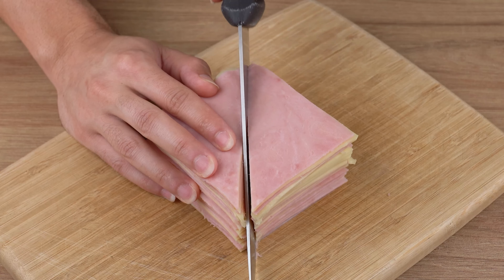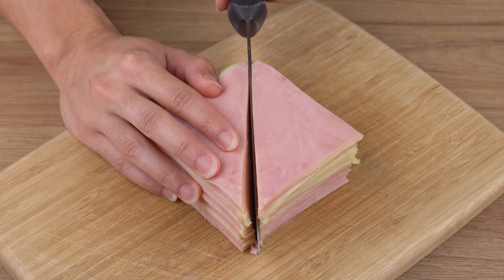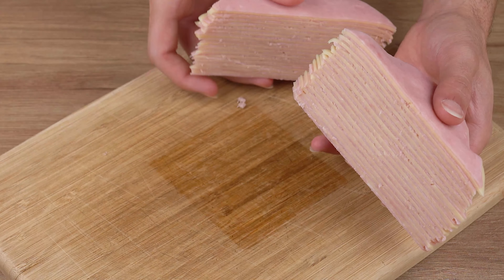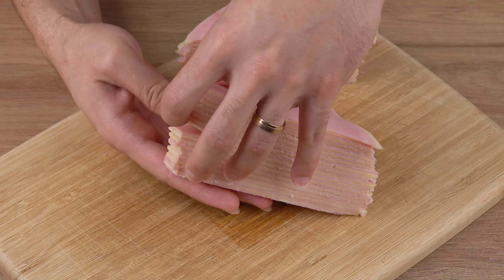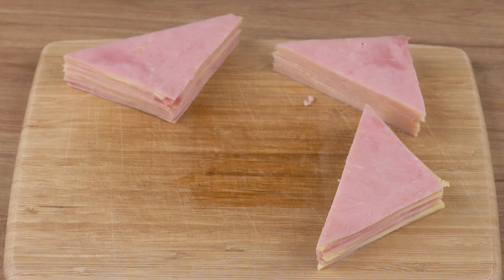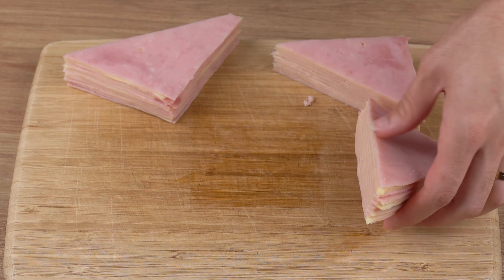Once you've done that, cut this stack in half diagonally, and split each half in half again, always leaving the ham slices on the edges. Then add another ham slice to the stack that ended up with the cheese slice on one of the edges, just like I did.